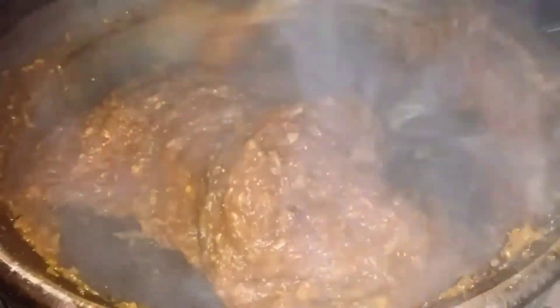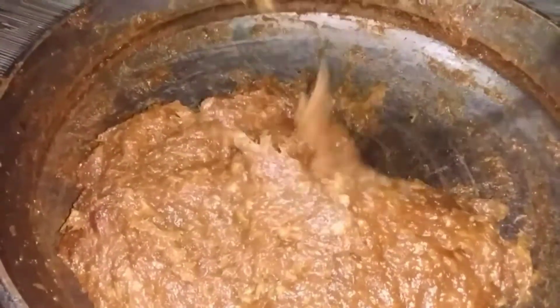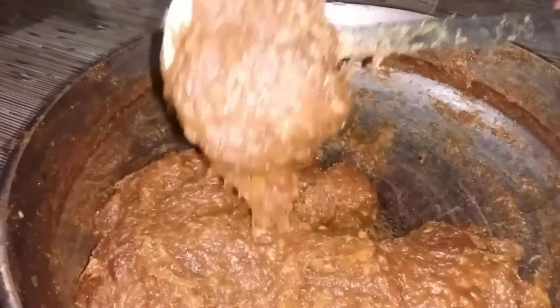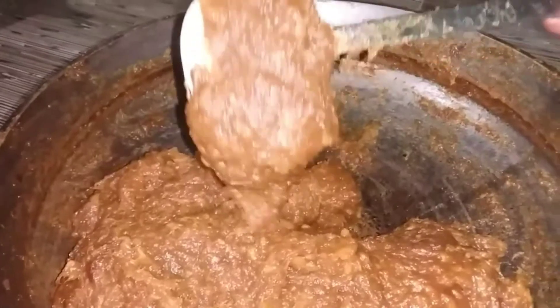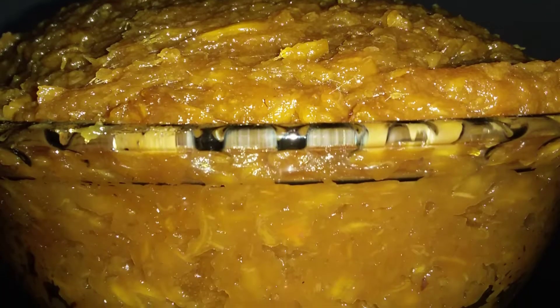I don't want to rush the ingredients. You can use the ingredients this way. I am using the UC and you can check the ingredients. Now you have to check the seasoning for this.